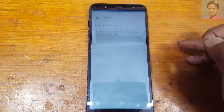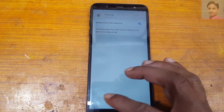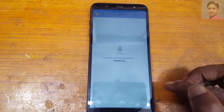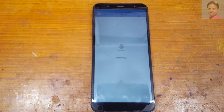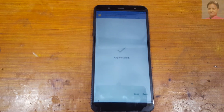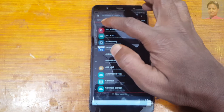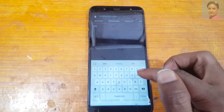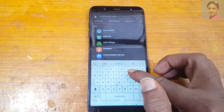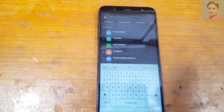Yes, tap here. Now go to Settings, enable unknown sources, and install. Open the app and tap here, then type 'Settings'.